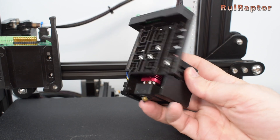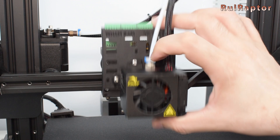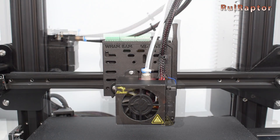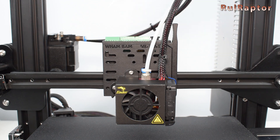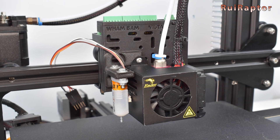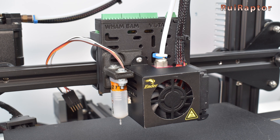The hotend is installed. You can now place the mobile plate on the fixed plate. If you have a leveling sensor, it can also be installed on the plate. In that case, a common support mount for the touch sensor can be used between the cover and the plate instead of the plastic spacer.